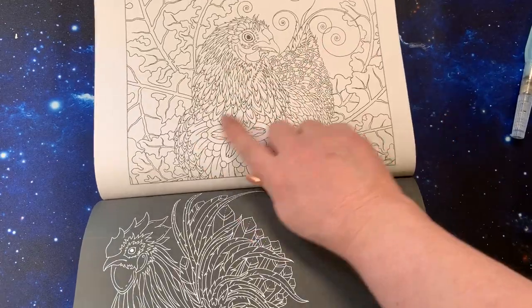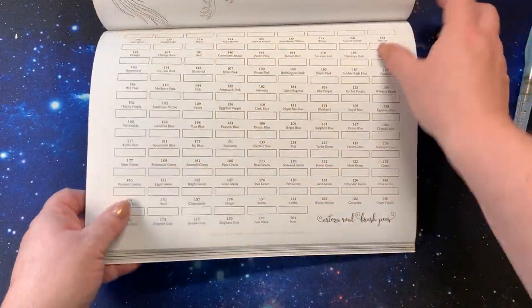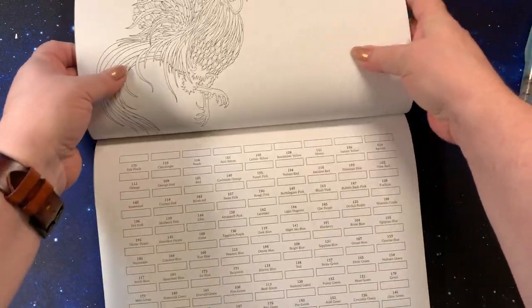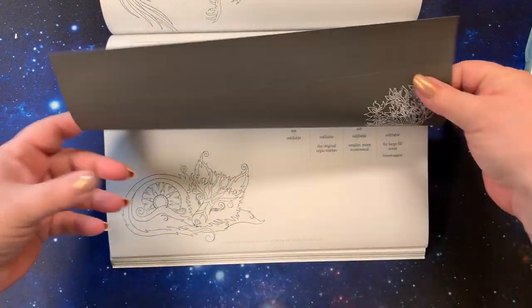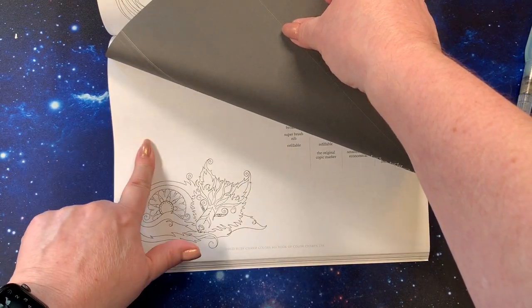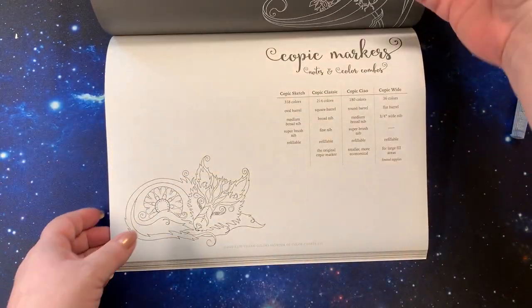Here we have the hen, chicken, and the rooster — and we're into the markers. The fun thing she did here in the marker section — there's another rooster up here — these are the Arteza Real Brush Pens. Because these markers will bleed through, on the back of each one of these she has put a black page. But you still want to put a sheet of paper underneath because it will bleed through onto the next page. Please make sure you put in a sheet of nice heavy cardstock when you are doing your markers so you don't ruin the next page.